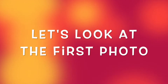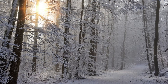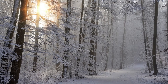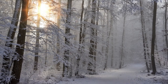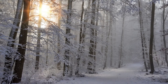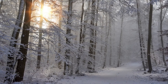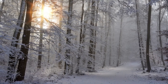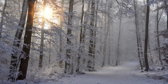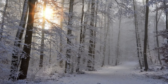Let's look at the first photo. What do you see in this photo? There's snow on the ground and snow on the trees. The sun is shining and there's no one around. It looks cold. How do you feel when you look at this photo? Connect to that feeling and get ready to morph.